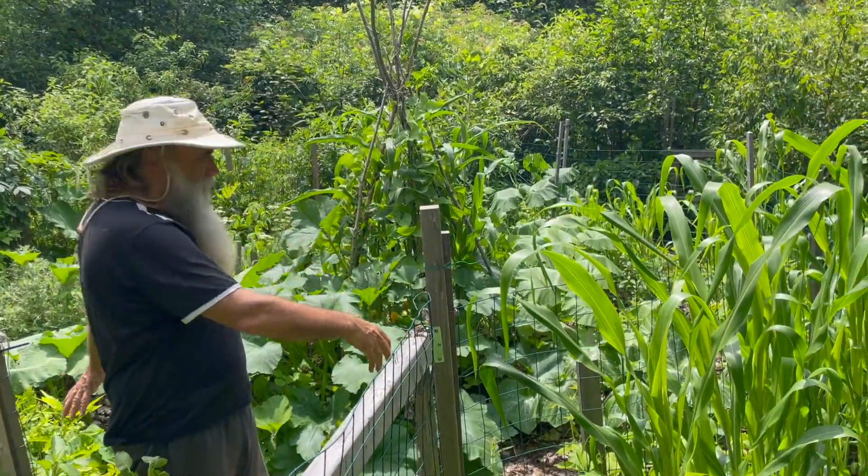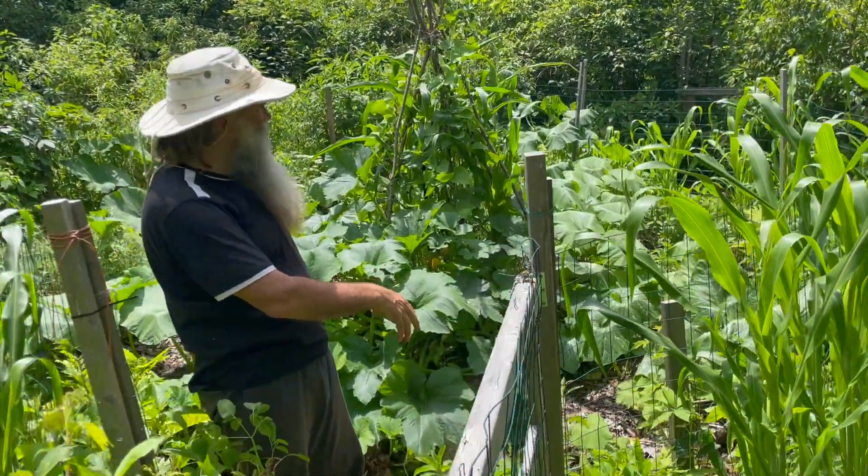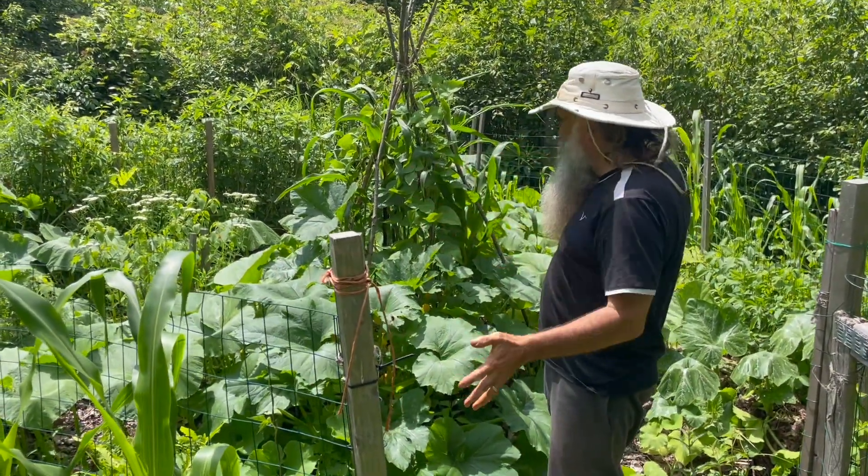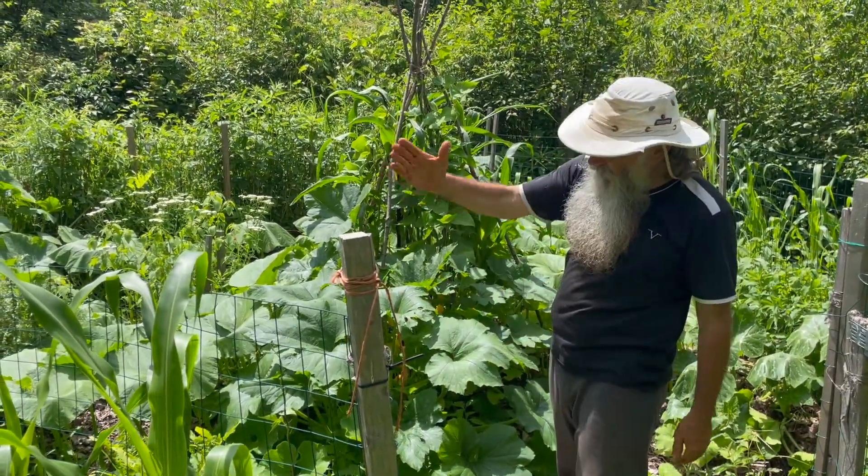Is there a way to make corn and beans come back every year without having to replant them? Check out this experiment — I'm going to start with you right now.